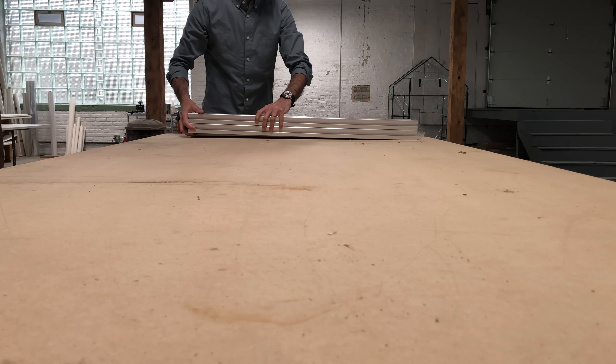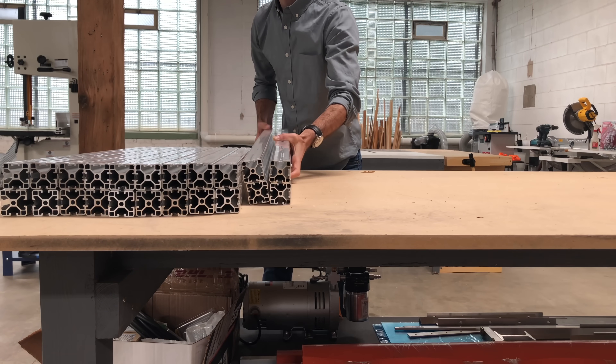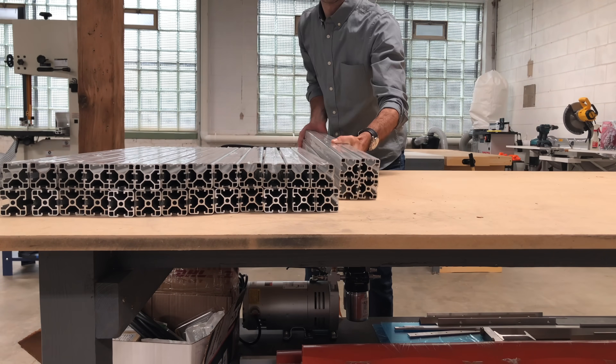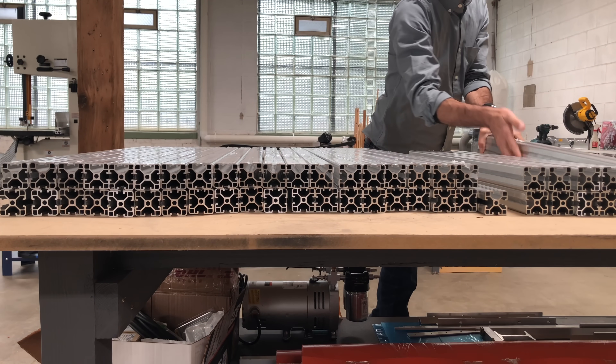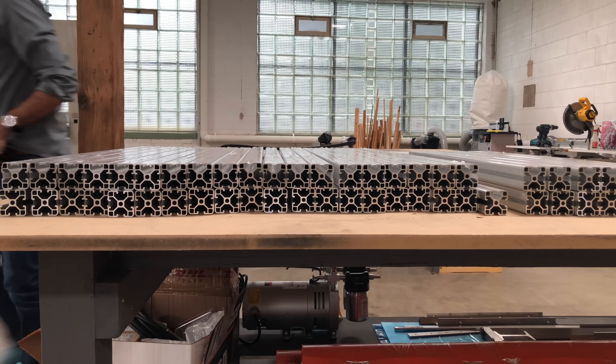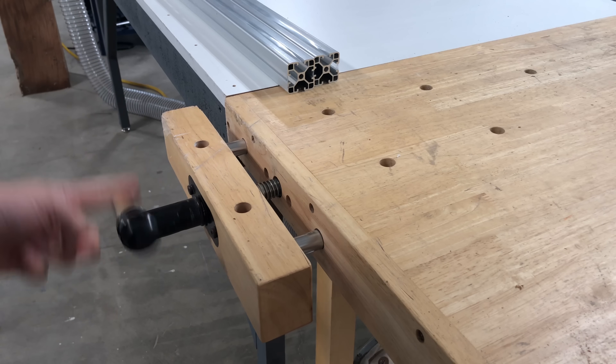After moving to my new location, my original hot table, which was built nearly 40 years ago by my father, failed. While I was able to repair it and reverse engineer it, I found that I didn't want to be without a hot table ever again. Because while conservation can be practiced without a hot table, it's much like being a chef without an oven or a range.